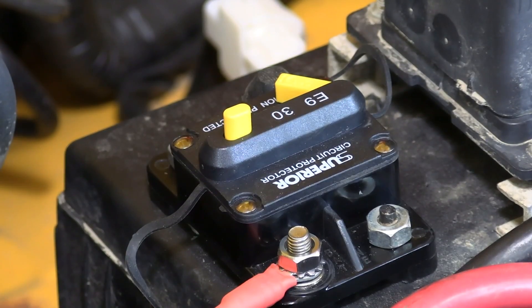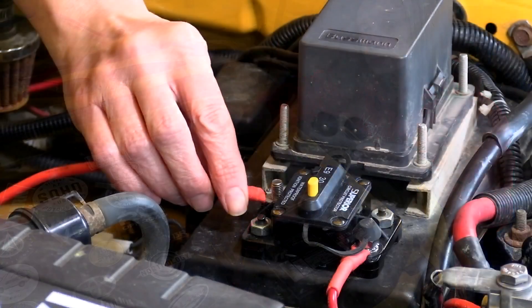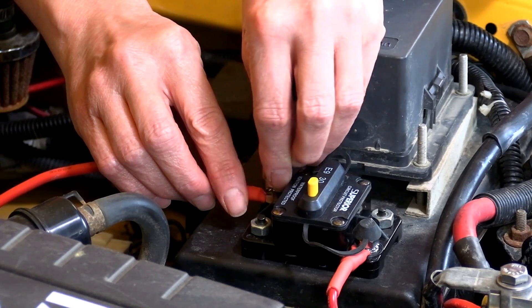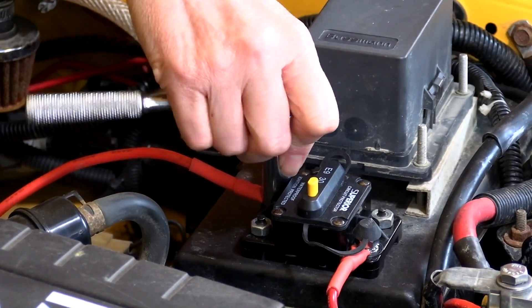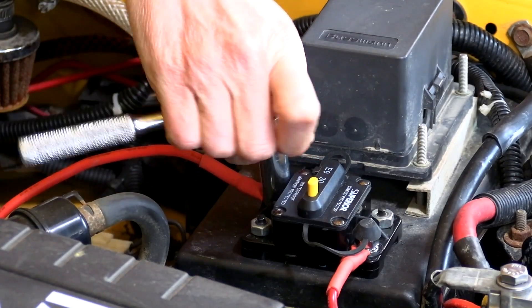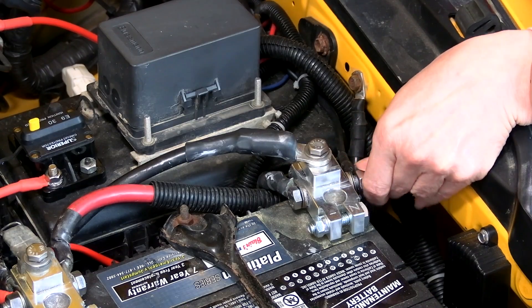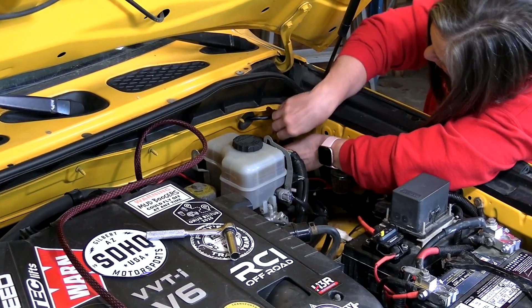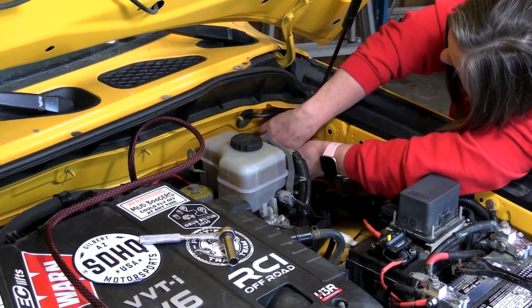The first wire we put on is a real short one from the positive terminal on the starter battery to this post on our circuit breaker. Make sure these breakers are turned off — or the fuses are pulled — until you get everything in place. We're running both positive and negative wires from the starter battery over to the CTEK charger. Some experts say that's best practice; others say it's not necessary and to just use a body ground for the negative. But this small gauge wire is relatively cheap, so we're running both.